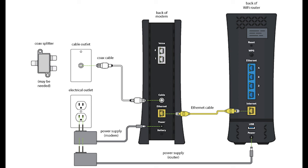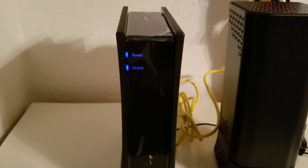Next, I want you to unplug the power from both of them. The power is the round black plug at the bottom. Wait about 15 to 20 seconds and then plug them back in in this order. Plug in the cable modem first — that's the square box — and wait for the blue lights on the front to become solid blue.